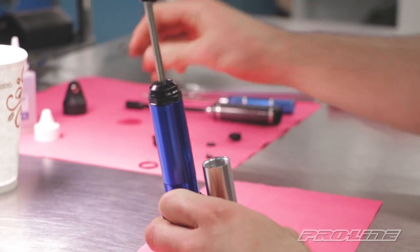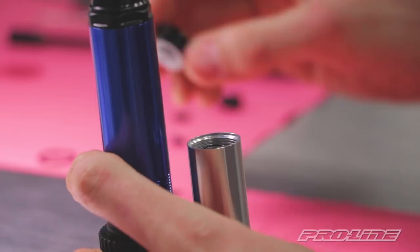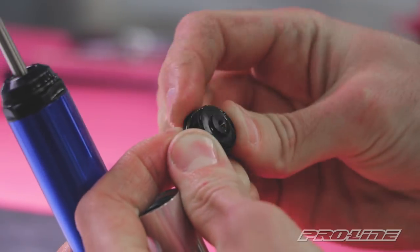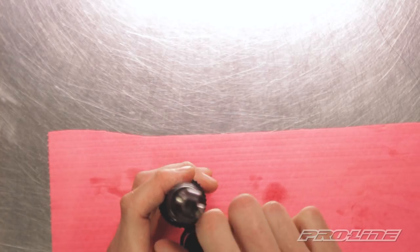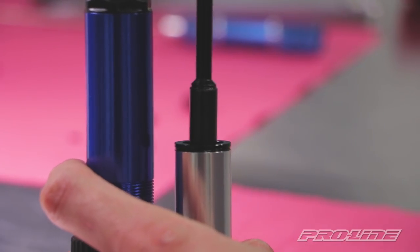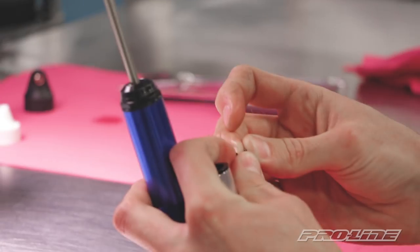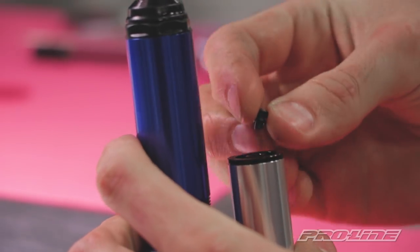Now we're ready for the reservoir spring and the bottom cap. Before we put the bottom cap on, it gets one O-ring. It's gonna go on just the same way as the oil bleed screw in the cap.